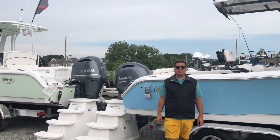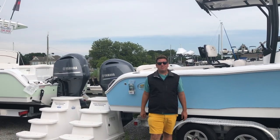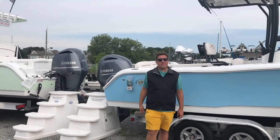Hi everybody, this is Tom with Harborside Marine and Yacht Sales in beautiful Clinton. Today is going to be a special episode of Stem to Stern. I'm going to do a rapid fire rundown of every single Sea Hunt we have on the property. So let's go check it out.